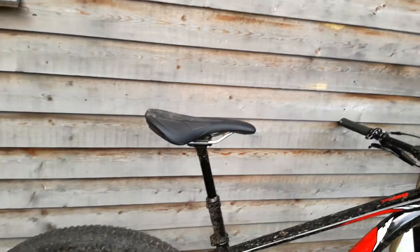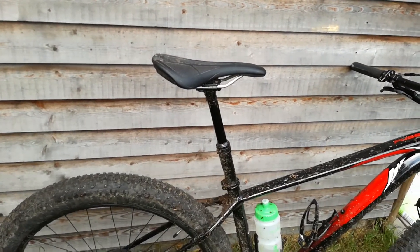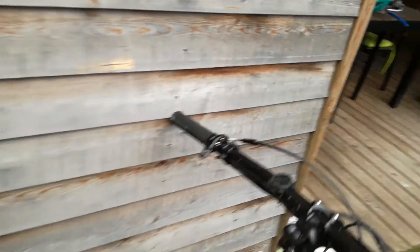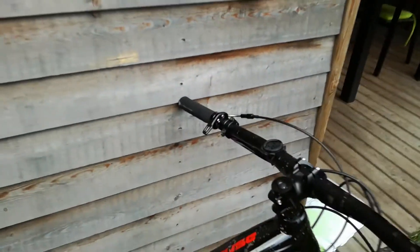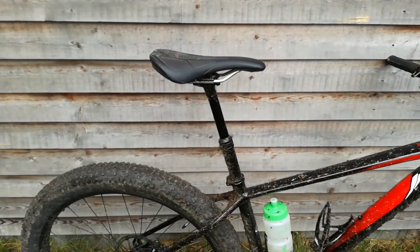The dropper post — I love it. The lever is just a little bit wiggly, but I tightened it up and it's better, though not perfect. I don't know if it's better on higher-end dropper posts, but I just love it.